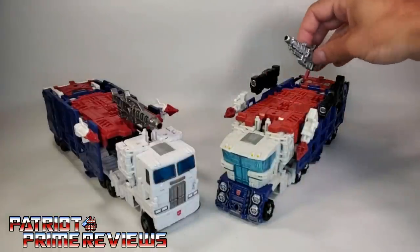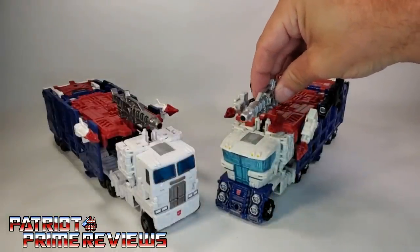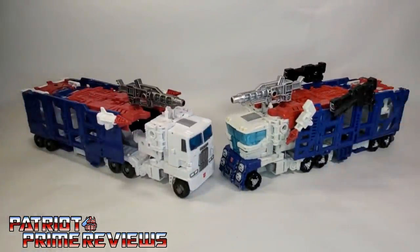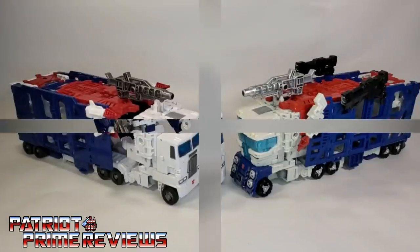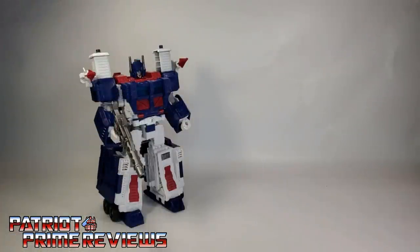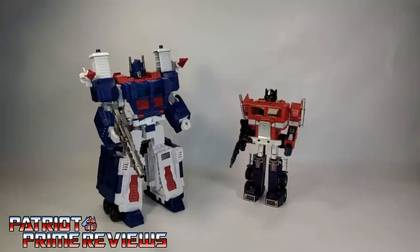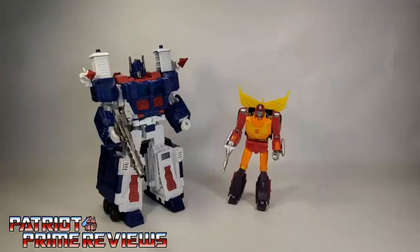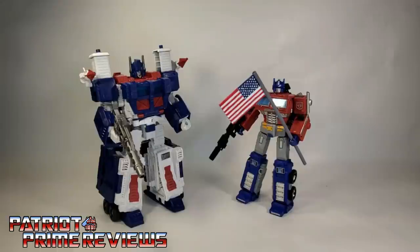Let's go ahead and add Siege's weapon to his vehicle mode. There you have both of them in their car carrier mode, all armed and ready for battle. Now for some quick size comparisons: here is Transformers War for Cybertron Kingdom Ultra Magnus with Generation 1 Optimus Prime, Generation 1 Ultra Magnus — who will be getting his own G1 review this month — Studio Series 86 Hot Rod, and Earthrise Optimus Prime.